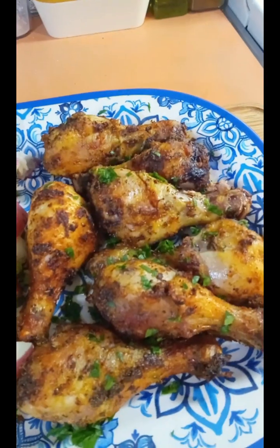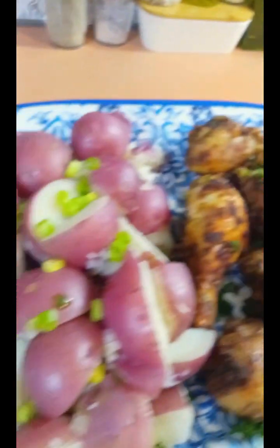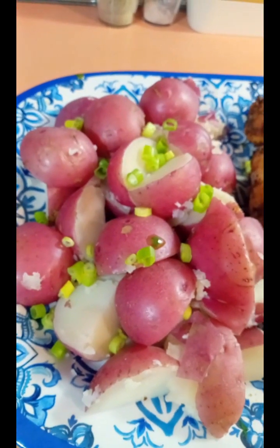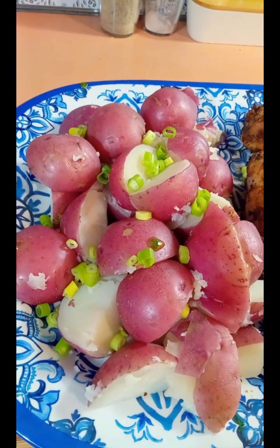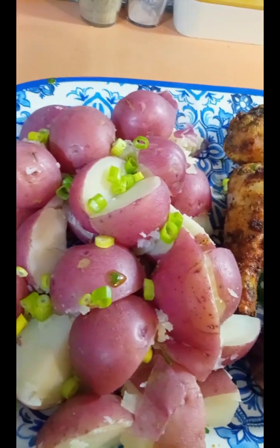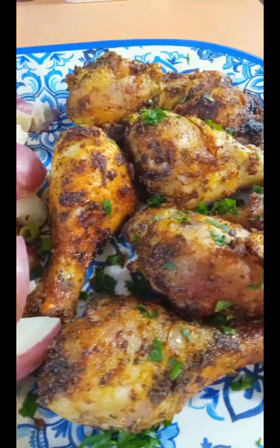The chicken legs are done — I'm just taking them out of the air fryer. The chicken legs were in the air fryer at 400 degrees for 20 minutes and they are perfectly crispy and juicy inside. We have plain red skin boiled potatoes with a little bit of chopped scallion on top, and then I have this amazing basil garlic olive oil sauce that I'm gonna drizzle all over the red skin potatoes.